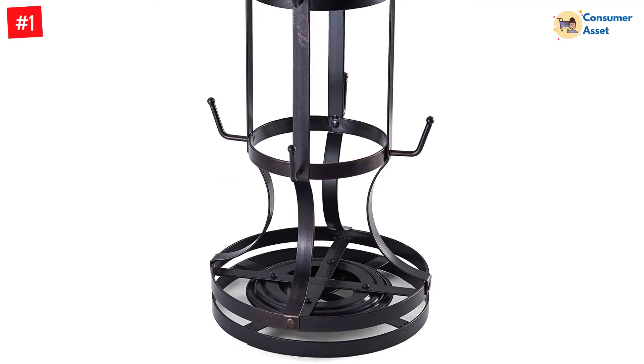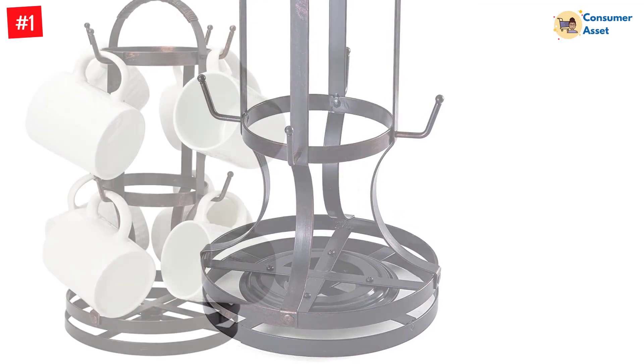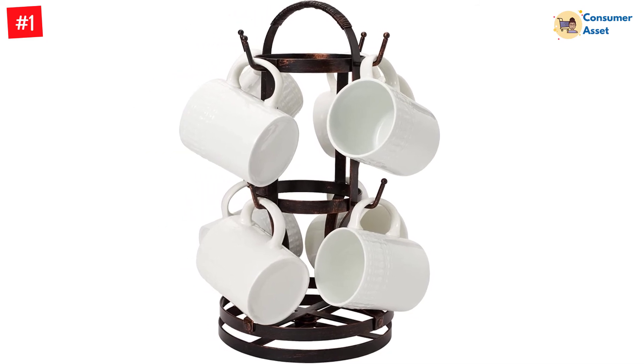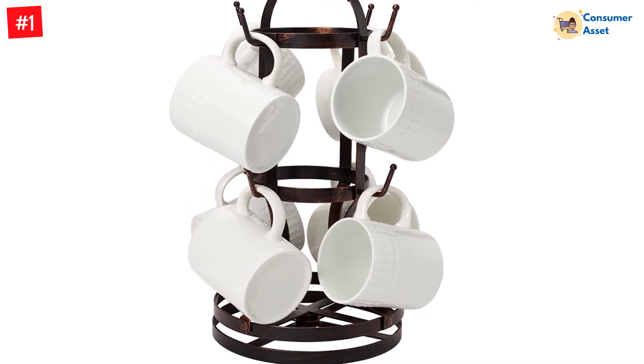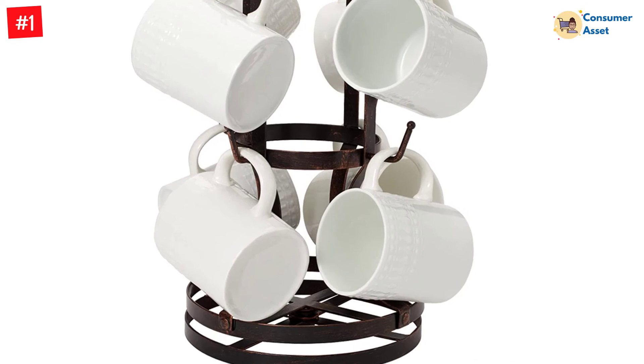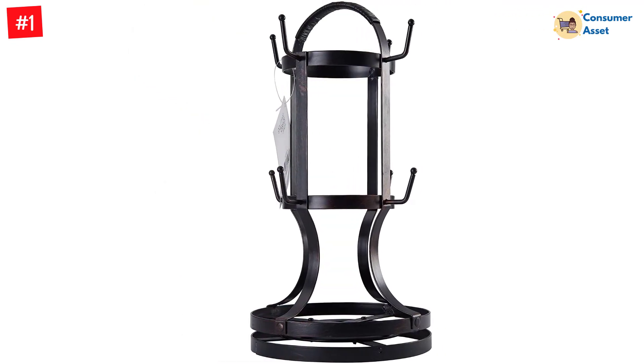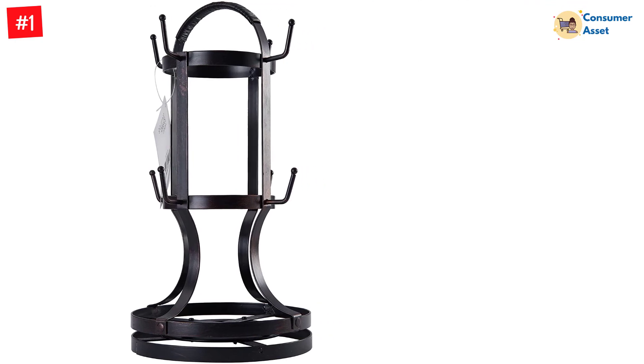This tree holder is handcrafted to give it a unique touch and give your countertop or dining table an elegant look. Given that, the holder is crafted with a circular base of diameter 8 inches, which gives it a space-saving touch. The simplistic mug holder can be easily cleaned from time to time using any normal damp and soft cloth.